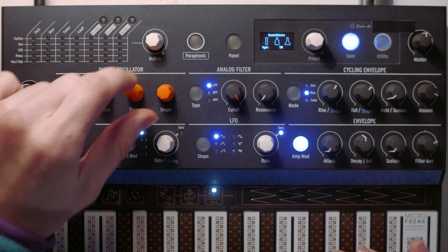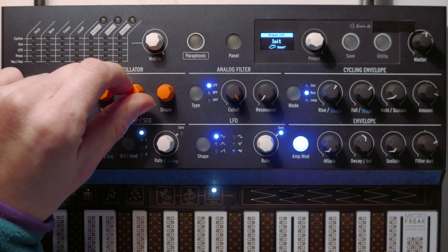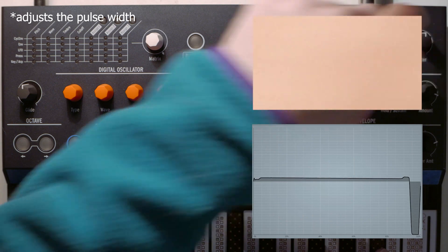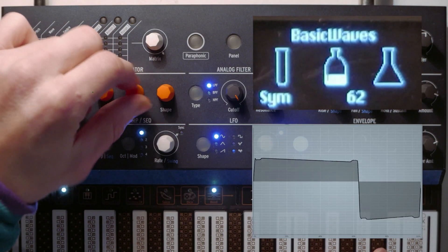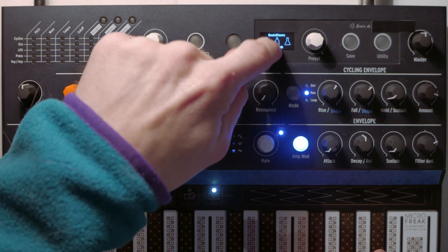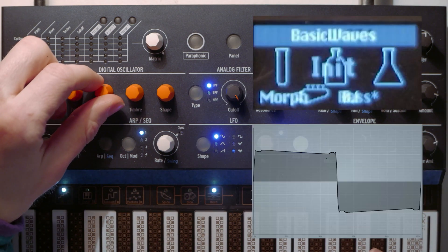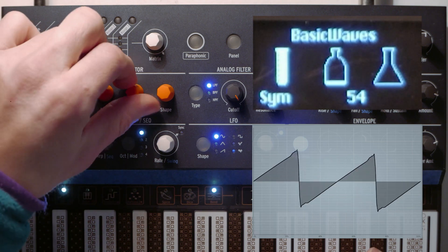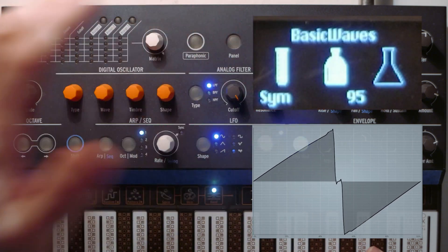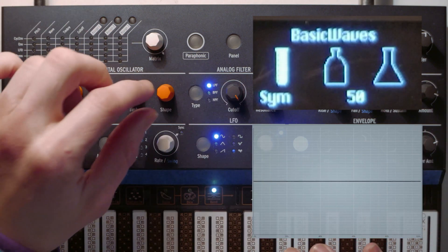The second control is called sim, or timbre — sym up here. On the square wave, it modulates the pulse width. From 50, it's just a square wave, and then all the way up it goes to 95 for a very wide pulse width. On the saws, it changes the relative phase between the two saw waves. At 95, they're nearly in phase with one another, and then all the way down to 50, they're 180 degrees out of phase.